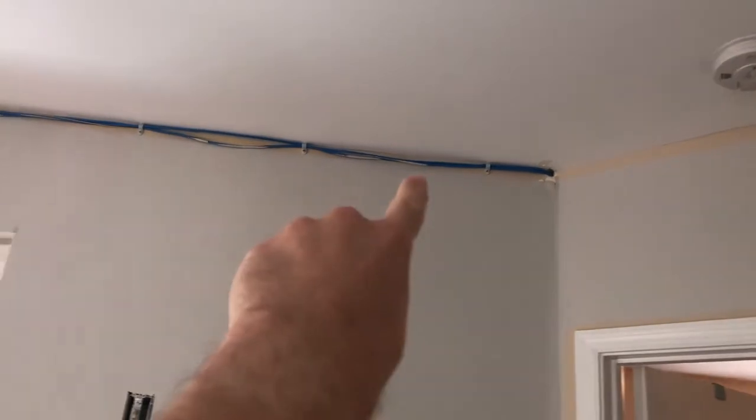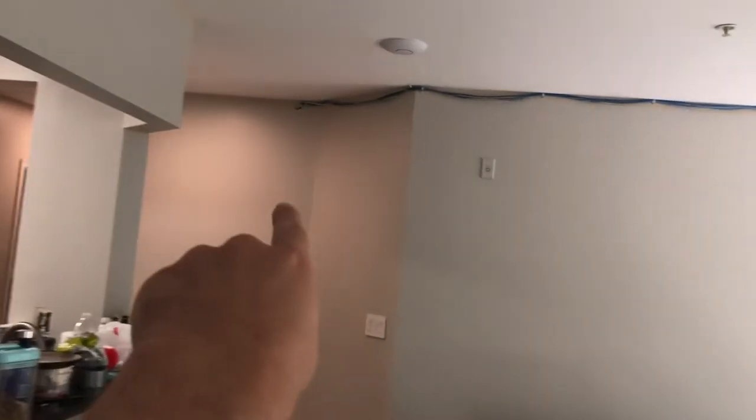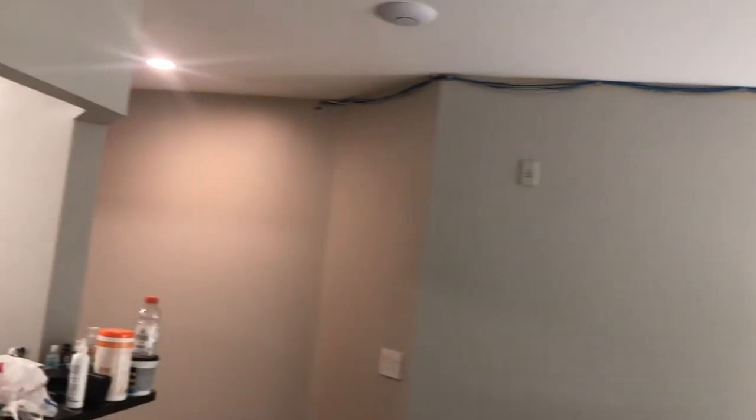So I have Fios. Fiber comes up through the water heater room there. I ran the fiber optic cable — there's another video covering that — and I ran ethernet to the bedroom. It all goes to a closet there for the home office, and then the return is two ethernet cables to the bedroom. The ONT is there.